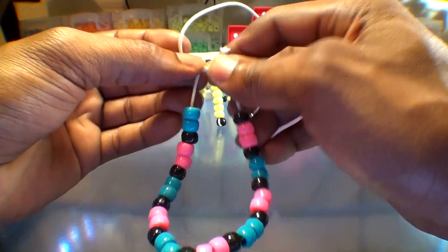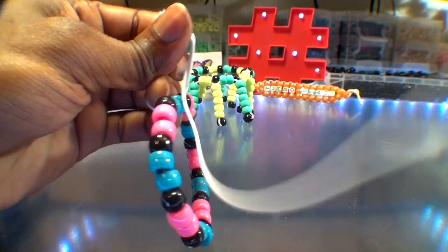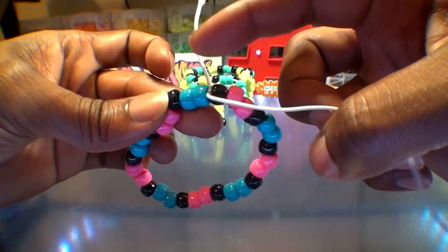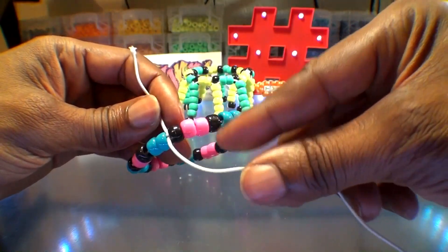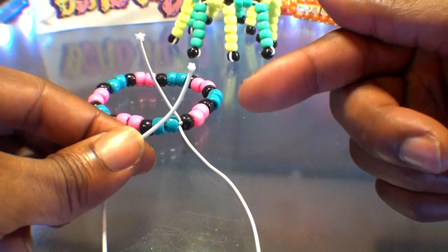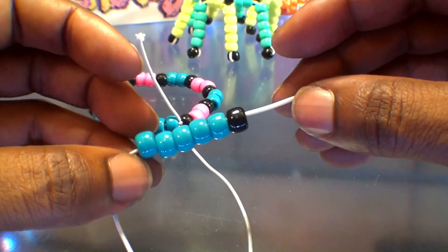Tying the string in the knot is as easy as it seems. Be sure your knot is tied nice and secure, ensuring everything stays locked into place. Now that our knot is tied, we should have one long end of string and one short end. We'll continue using the long end of string to build on this bracelet. We're going to create the dangling portions — take the long end of string and add six beads: starting with five blue beads and a black bead on the end.